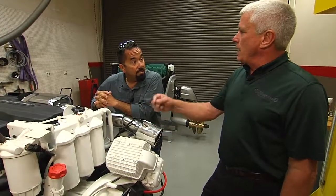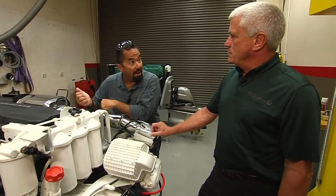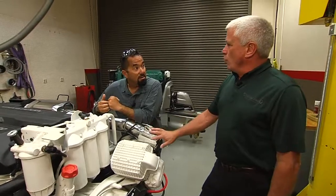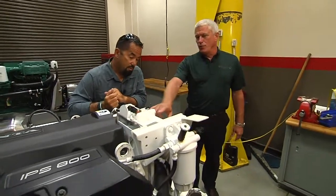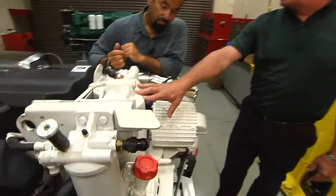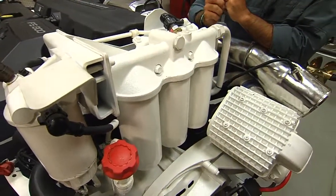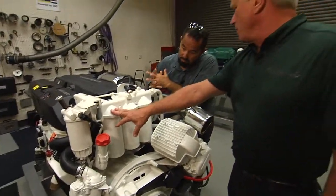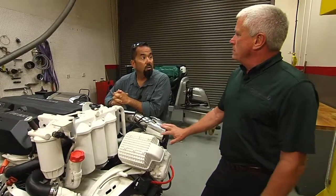So all the oil that comes out of this engine is filtered before it goes back to the sump. The engine has a gear-driven oil pump on it, which produces more oil than the engine actually needs to lubricate all the moving parts. So you have the two full-flow filters, which actually feed the engine. When these are at full capacity and the engine's running, then all the excess oil goes through the bypass filter, and the bypass filter dumps the extra oil back into the sump that the engine does not require.